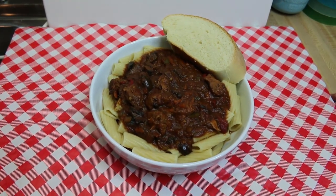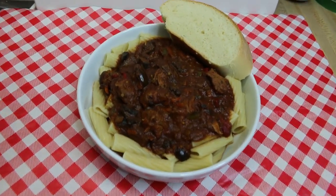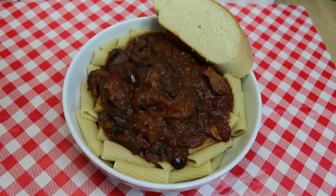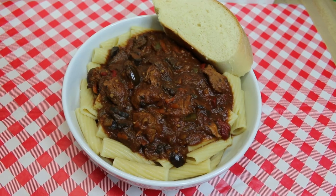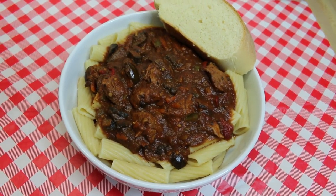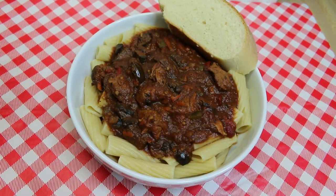Hi everyone, I'm Noreen and welcome to my kitchen. Today we have another episode of 'What's for Dinner Tonight.' We're going to be making this delicious garden style pork ragu, and that just means it's a really beautiful thick meaty sauce that's chock full of vegetables and slow cooked all day.